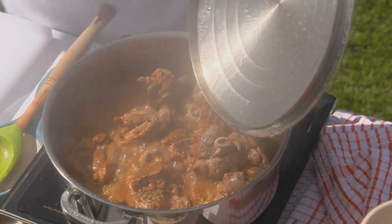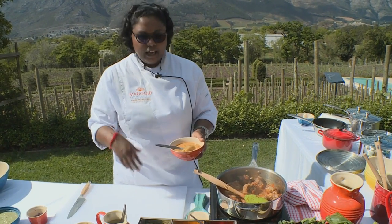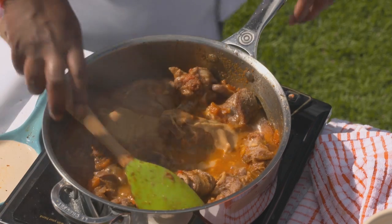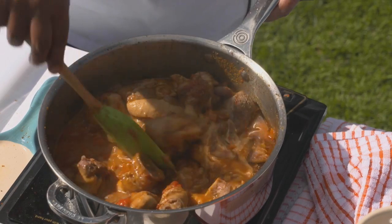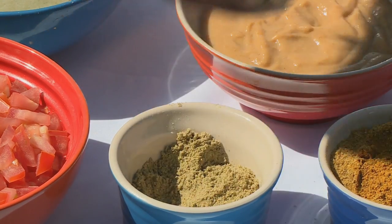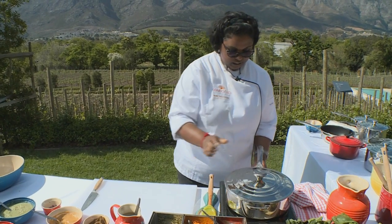This is smelling good. To the rogan josh I'm going to add some onion puree — I've taken red onions, deep fried them lightly, and blended with a touch of water to get a smooth golden paste. This will give the rogan josh its creaminess. Give that a gentle stir. The last ingredient is beautiful rich fennel. Lid on, turn down the heat to a very gentle simmer for another half an hour and I'm ready to plate up.